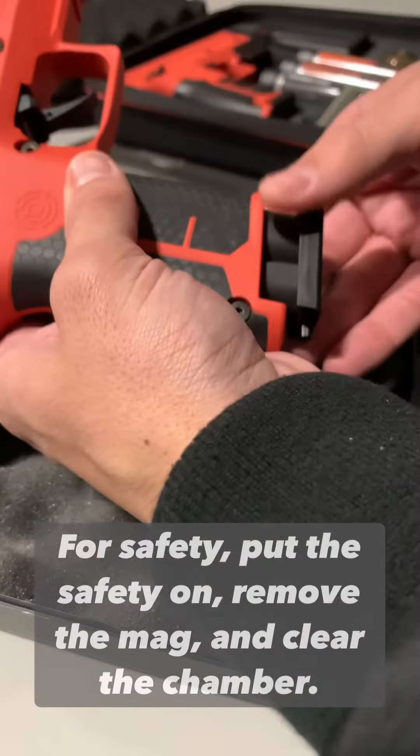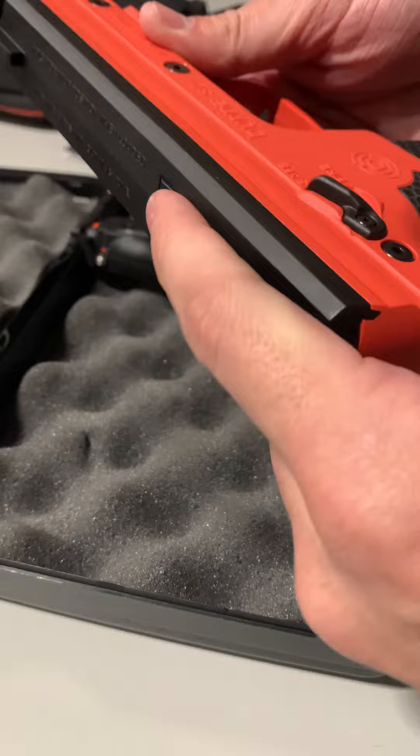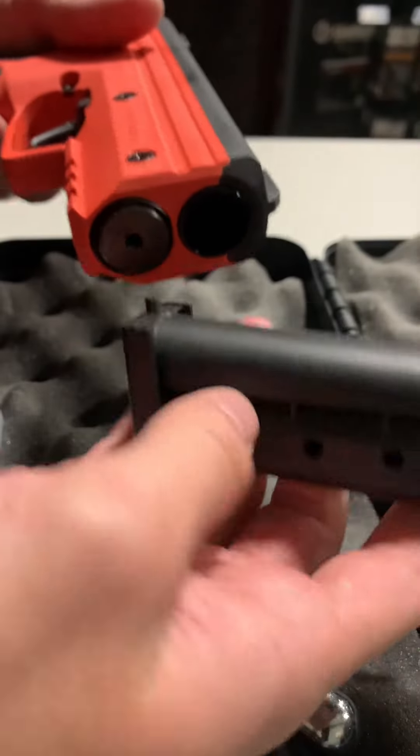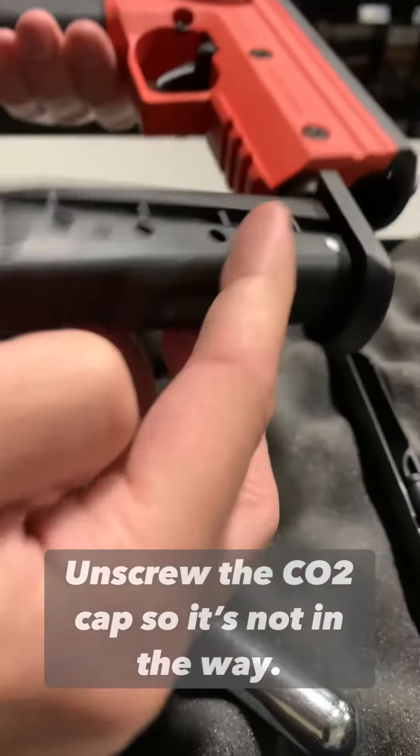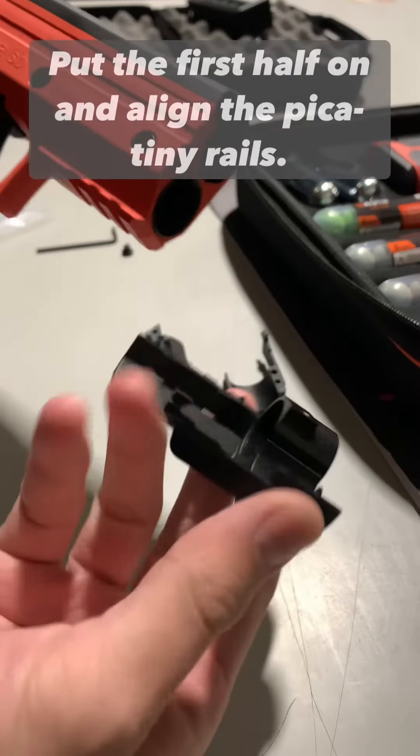For safety, put the safety on, remove the mag and clear the chamber. Then unscrew the CO2 cap so it's not in the way.